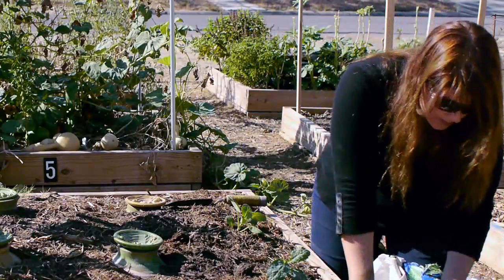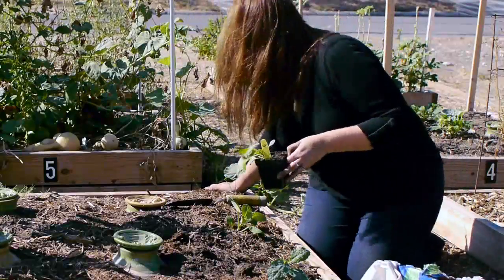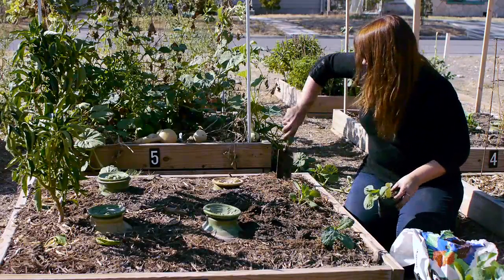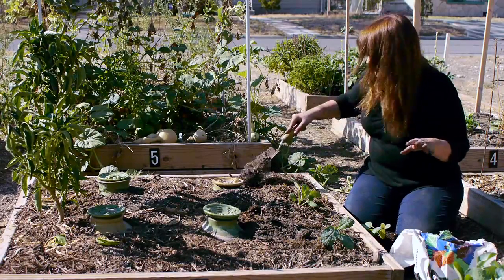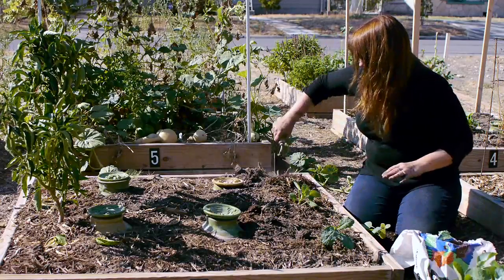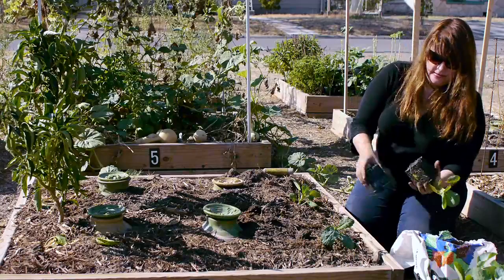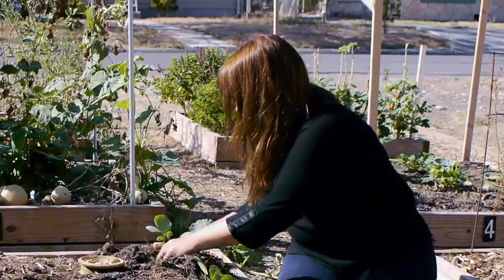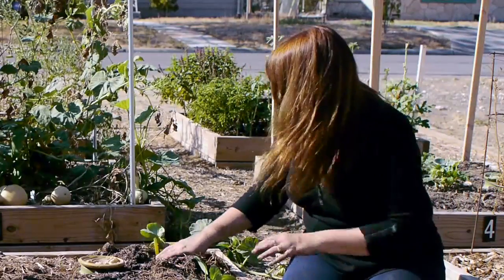Like I said, you want to plant what you like to eat, because otherwise it's just going to be a waste. Brussels sprouts — I will say I never enjoyed Brussels sprouts until I grew them in my garden. When you grow them in your garden, believe me, they taste a lot different than the Brussels sprouts you have grown up hating. I'm going to add my Brussels sprouts in here with a handful of compost.